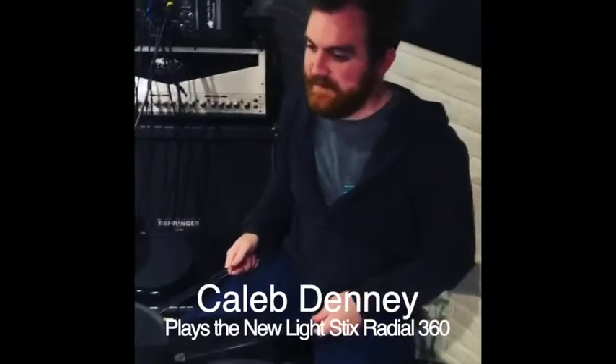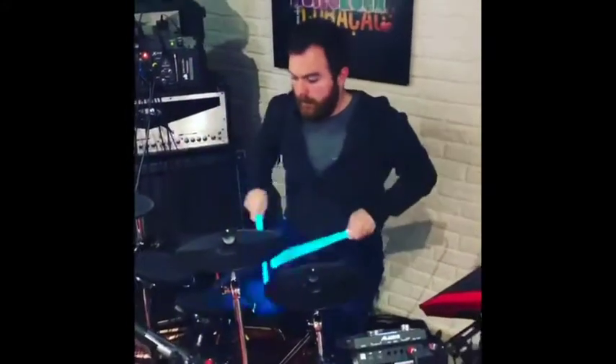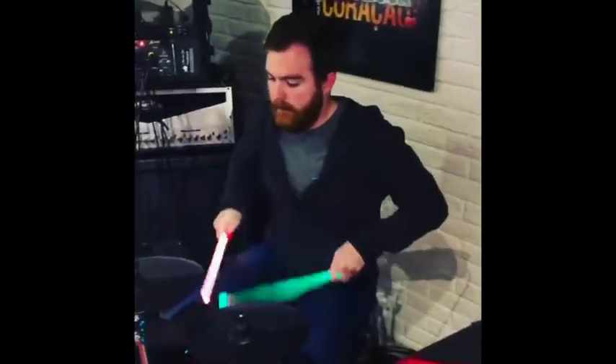Get him, Caleb. Hi, everybody. It's Buzz Lewis here with OFG Products, and what I'd like to show you today is my newest invention.